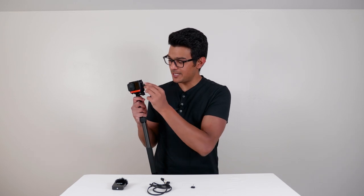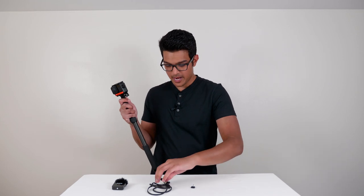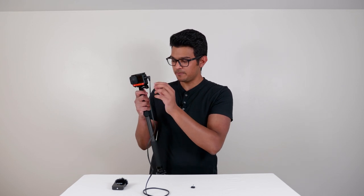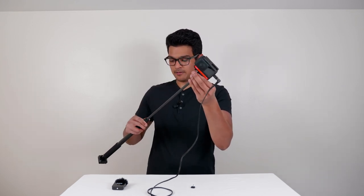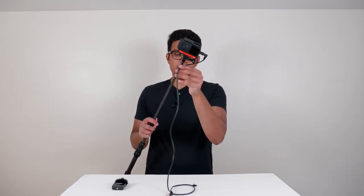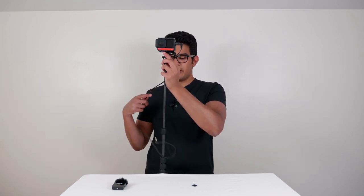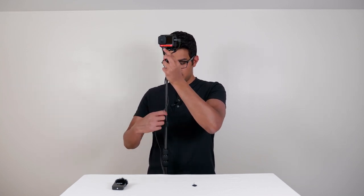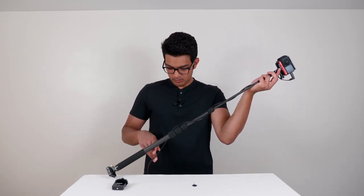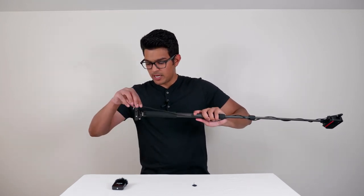Next, I'm going to plug in the Insta360 mic adapter. Then I'll get one end of the cable, plug it into the adapter, and extend the selfie stick by about one and a half. Now I'm going to carefully wrap the cable around the selfie stick, especially at the top, because we want to hide it in the stitch line. Just wrap it all the way around.